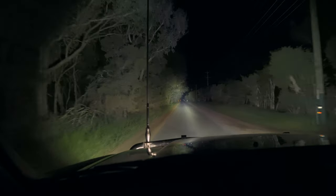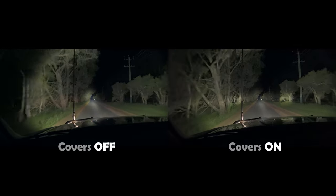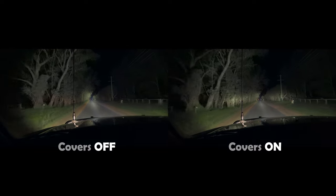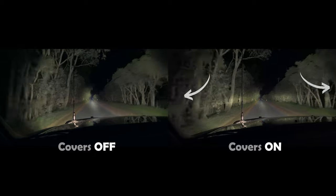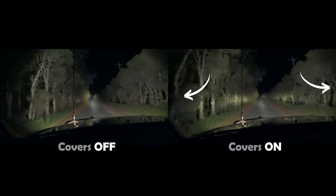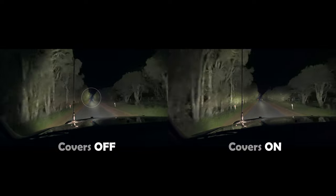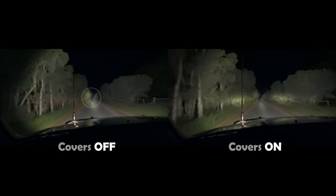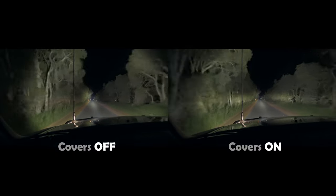Here they are with the covers off, so you can see the difference — I'll pop up a side-by-side so you can compare. I'm definitely noticing a difference in the spread, not only in those areas I was pointing out earlier but also in the edges of the road as well. With the covers off you can really see a dramatic difference between that pinpoint beam in the middle and the spread beam around the outside, whereas with the covers on it sort of blends those beams together, which is nice.